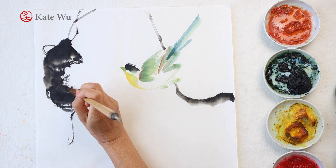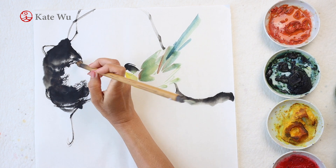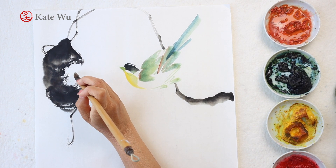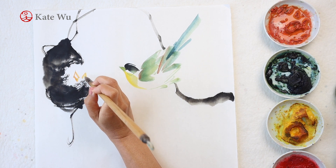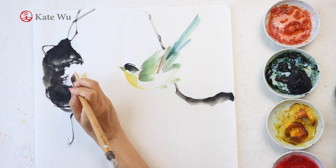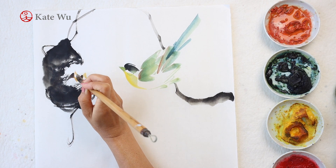I prefer to use ink for this painting because the bird is already colorful and has a green-bluish tone. Now I'm painting the chicks. I'm using yellow color and a bit of orange to paint these little diamond shapes, because most of the babies were just opening their mouths for food — they're born blind when they're hatched.